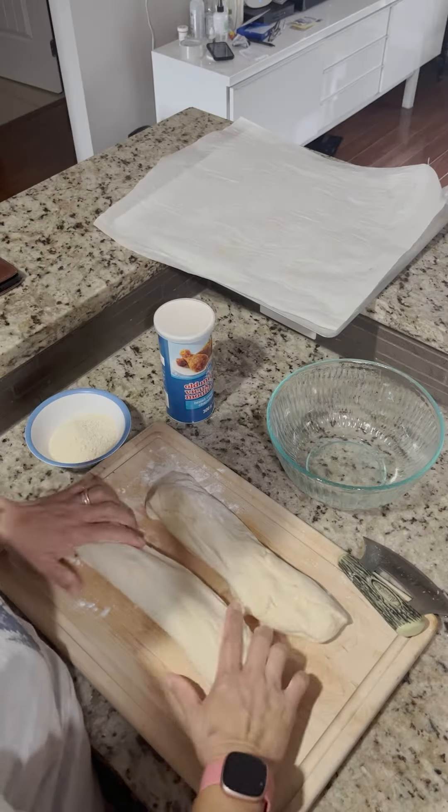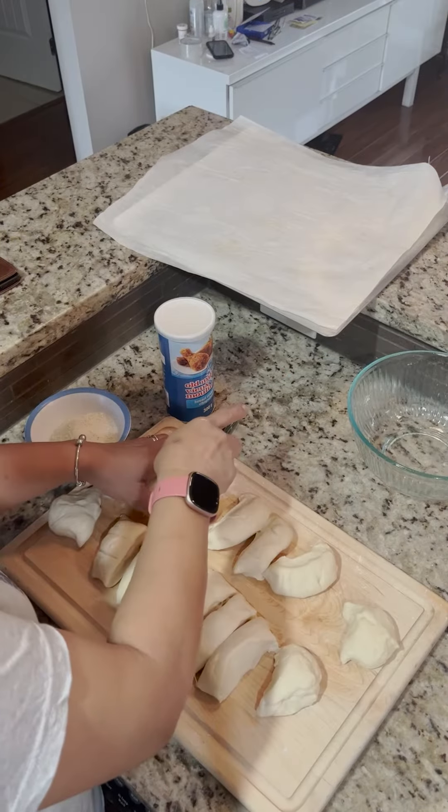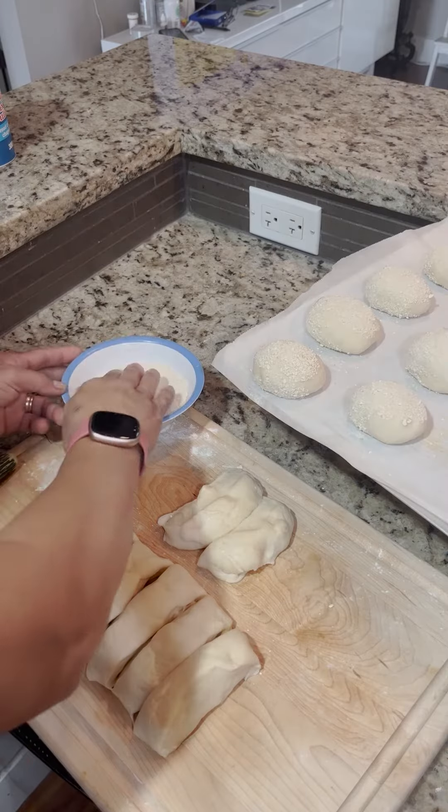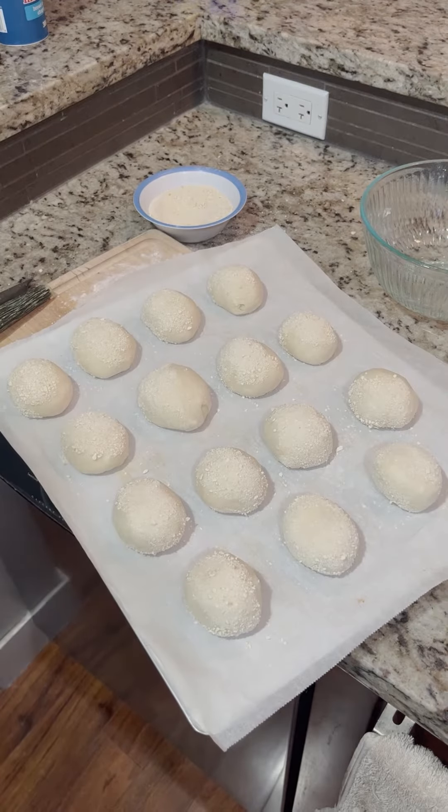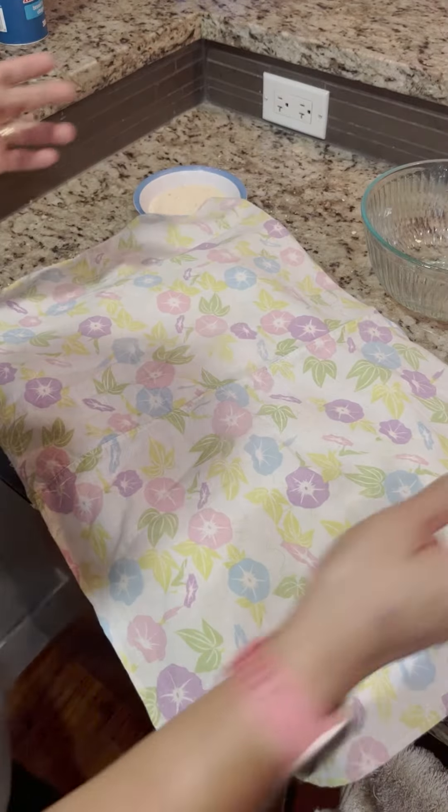Now you can knead it a bit and split it into 12-17 equal parts depending on what size you want. Cover again and let it rise for another 20 minutes.